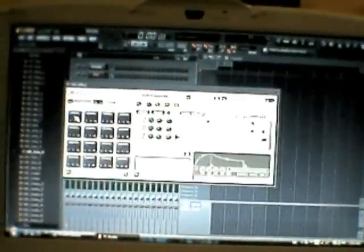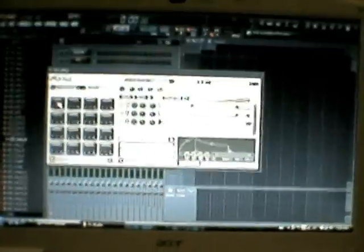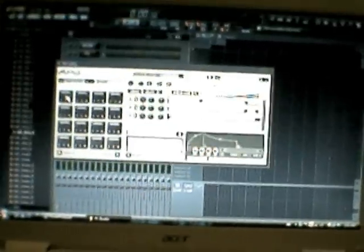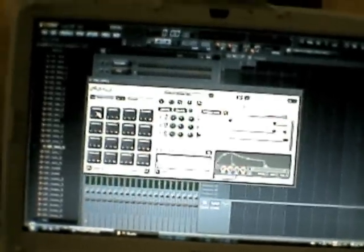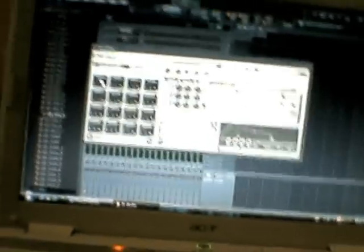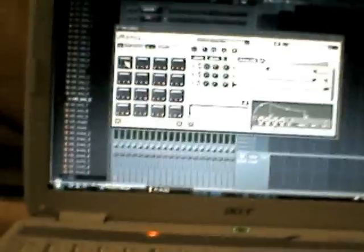A lot of people are having problems with this — they can't understand why it's not working. When I had this hooked up the first time I had some problems too, and with trial and error I figured it out. What you want to do is on your MPD pad, hold down presets and press pad 2 while you're holding down presets. This is going to set it so that when you hit pad 1, pad 1 is going to play properly. You're only going to have to do this once. So now every pad should work.